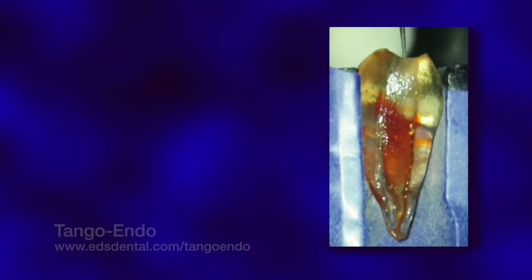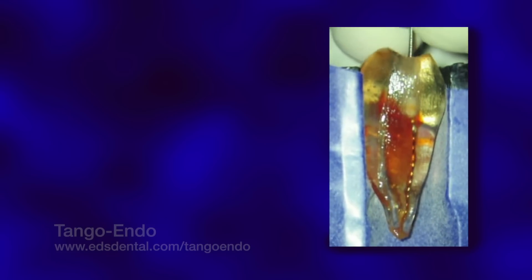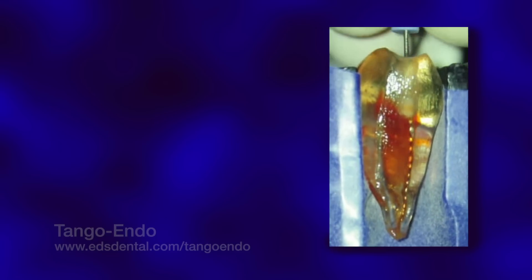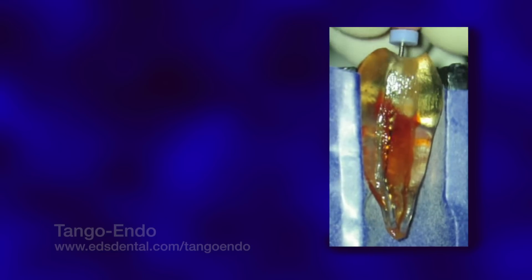The next step is to irrigate the pulp chamber, introducing a reservoir of irrigant — 17% EDTA or 6% sodium hypochlorite — that will lubricate and disinfect the canal as we manually negotiate a 06-tipped, 02-tapered stainless steel safe-sider to the apex. Please note that modified reamers are far more efficient than the traditional use of K-files, because they encounter far less resistance along length, while shaving dentin away more efficiently, particularly in the buccal-lingual plane.